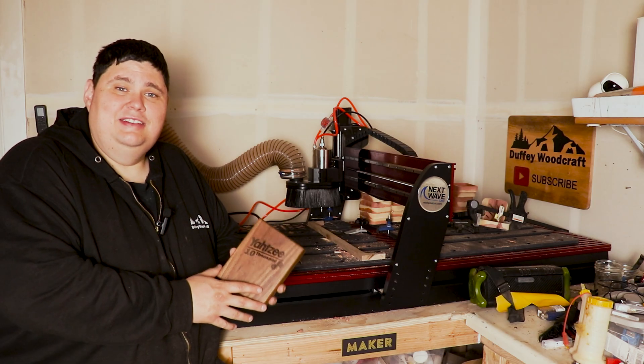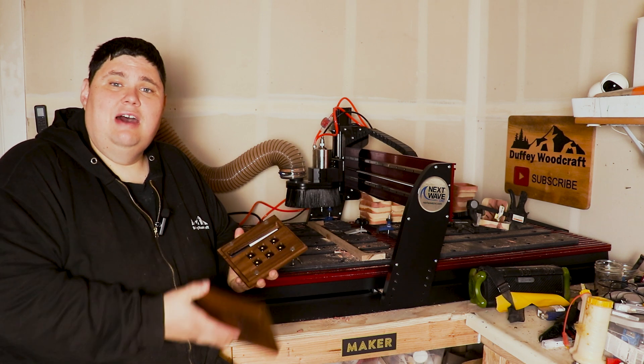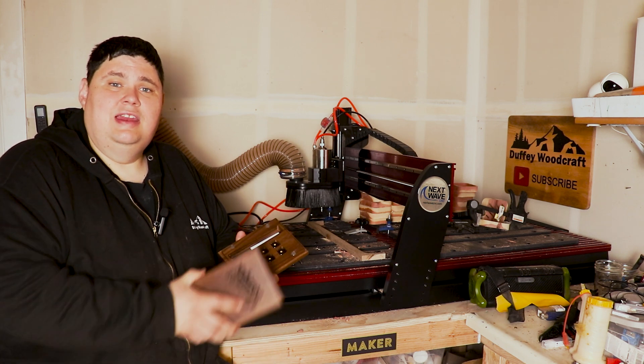Hey guys, welcome back to the shop. I'm Alex and today we're going to be making these Yahtzee 10,000 travel boxes. I'm going to show you how to make them, how much they cost, and how much I sell them for.